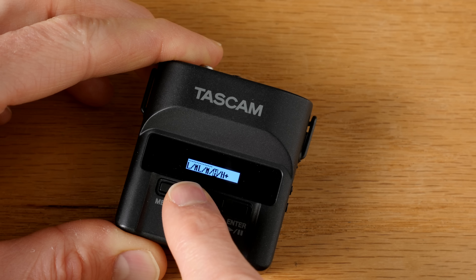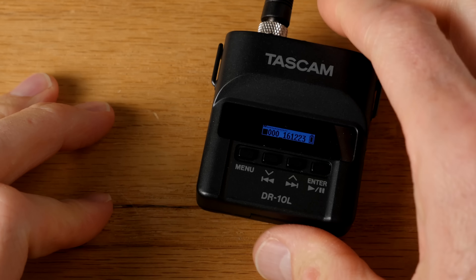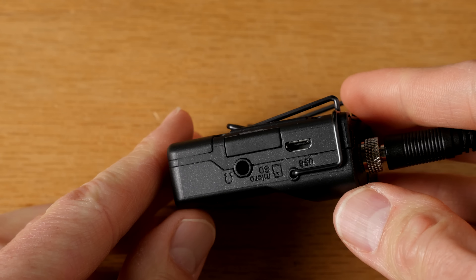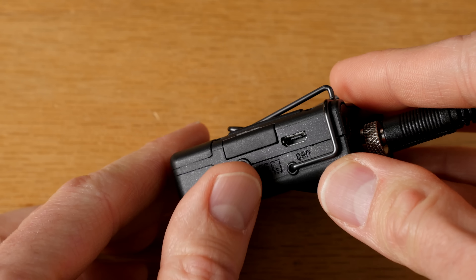As another very nice touch, the Zoom F1 includes a headphone jack and volume controls for it. The headphone amplifier seems to be pretty decent — very similar to the H1, maybe a little bit cleaner. You can monitor in real time or review your recordings after the fact without having to download to a computer first. Really a nice set of features.